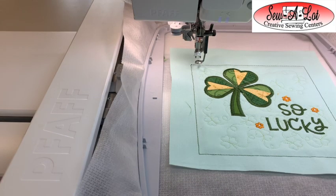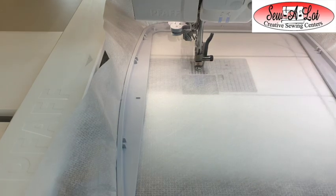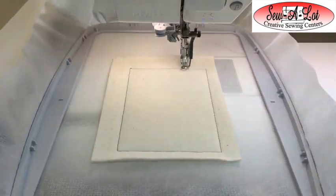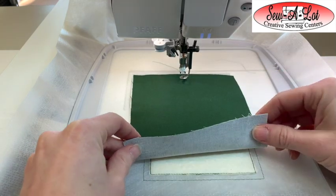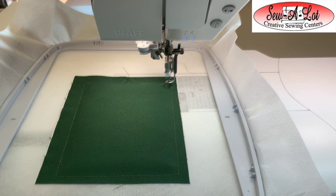Change colors to stitch the little flowers around the words 'So Lucky.' Once the embroidery is finished, remove from the hoop and set aside. Next, call up part two — the quilting filler block design. Hoop the light mesh cutaway stabilizer, stitch the placement stitch for the batting directly onto the stabilizer, cover up the entire placement area with your rectangle piece of batting. Once the placement stitch for the fabric has stitched, take your piece with the fusible on the back, cover the entire placement area with equal overhang everywhere, then stitch the quilting.